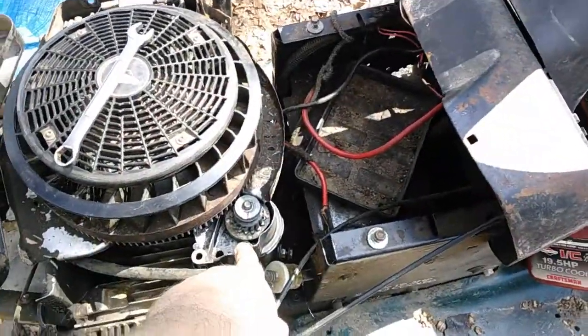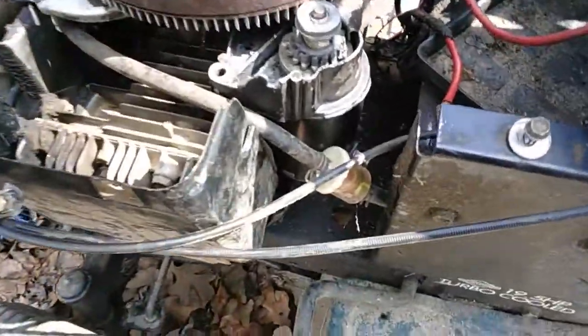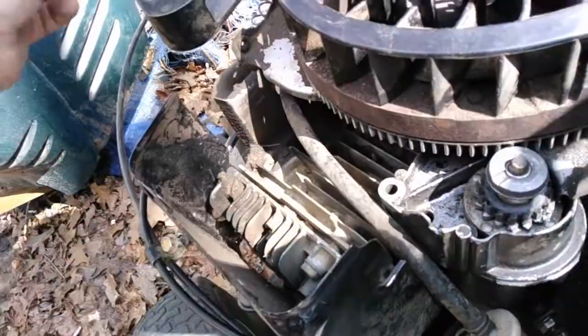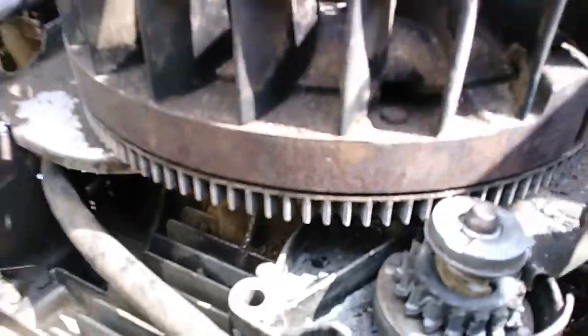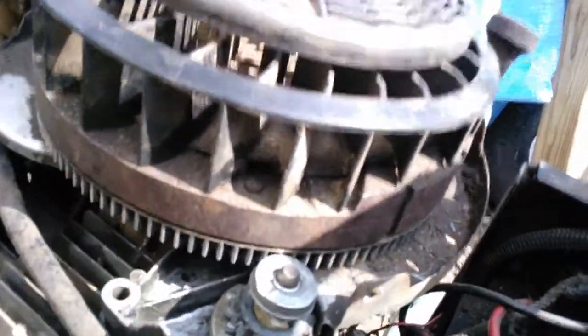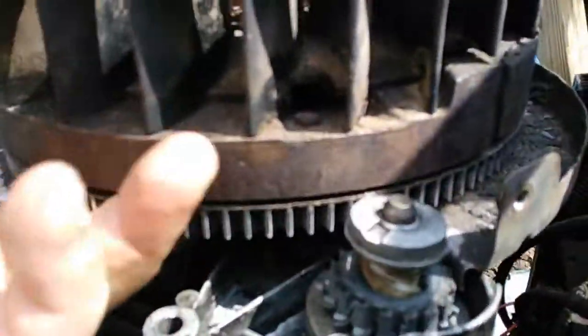So you get down and you see this thing — you can see this one bolt right here. That's easy to take off. Then you can look underneath, way under there, there's another bolt and you're like, how in the world is that gonna come off? Because you're hitting the bottom of this.